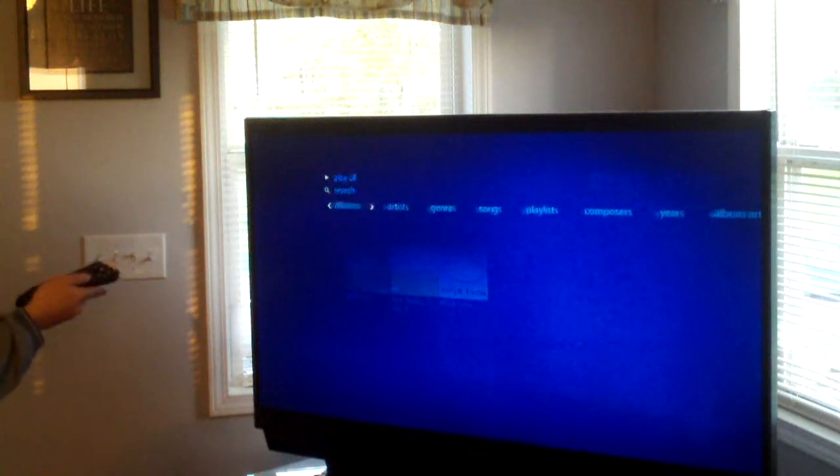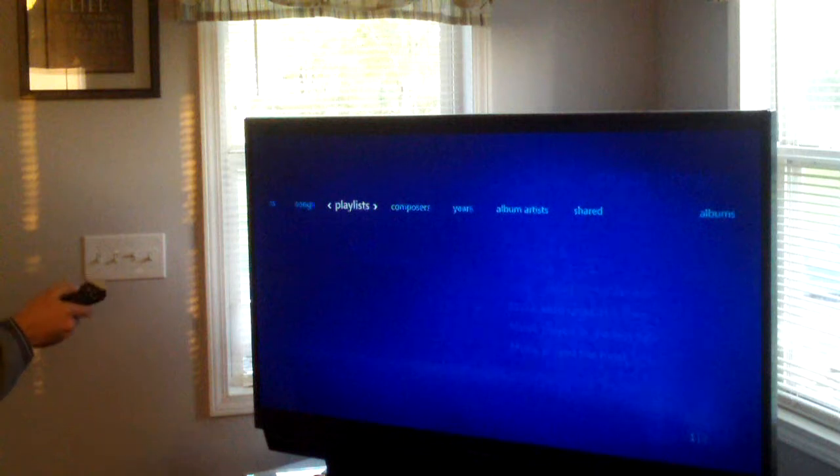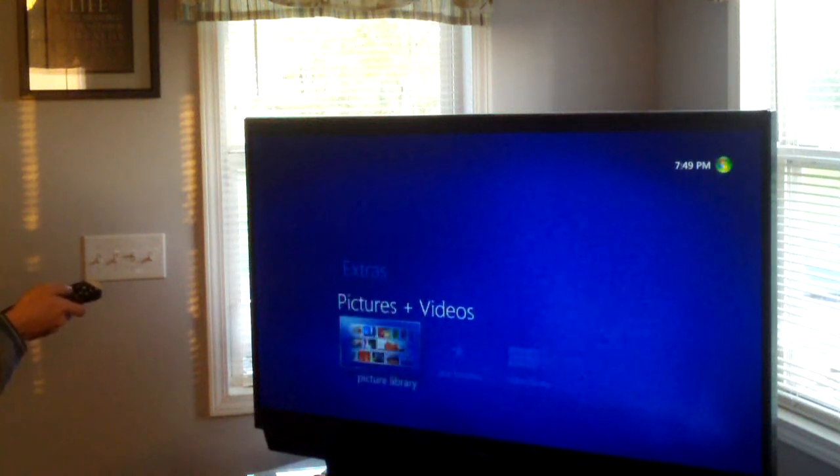You can scroll by albums, artists, genres, songs, playlists, et cetera. Windows Media Center also has a very nice pictures and videos library. It's going to say 'set up' because I haven't set it up yet.